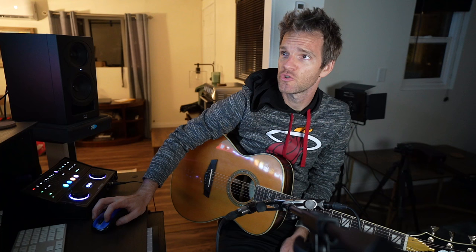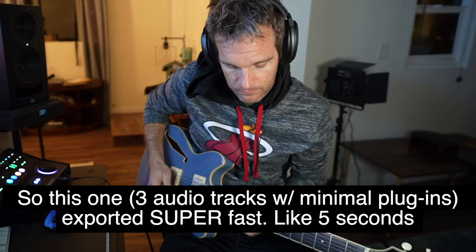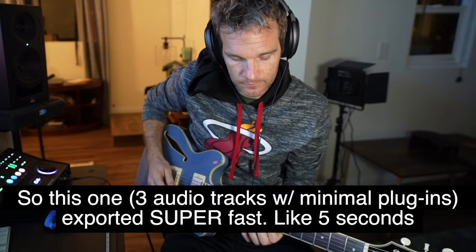I was just going to throw down a little bit of acoustic guitar, solo jam, to see how it goes and how it compares to my usual experience.